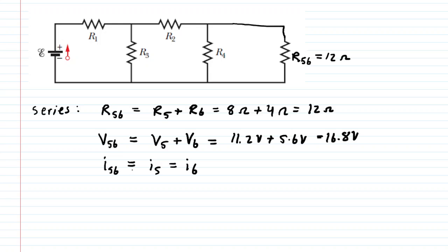For the current through the combined R56, we simply adopt the original current that was flowing through those two series resistors, which is 1.4 amps. We now have all three values — potential difference, resistance, and current — for R56, and we continue working backwards through the circuit.